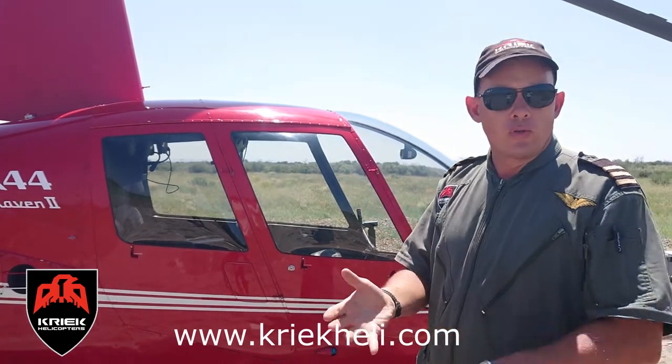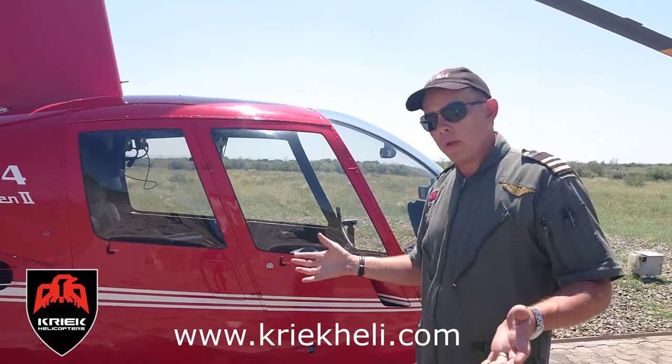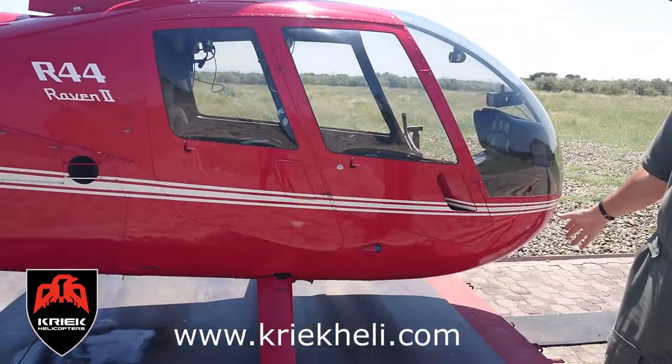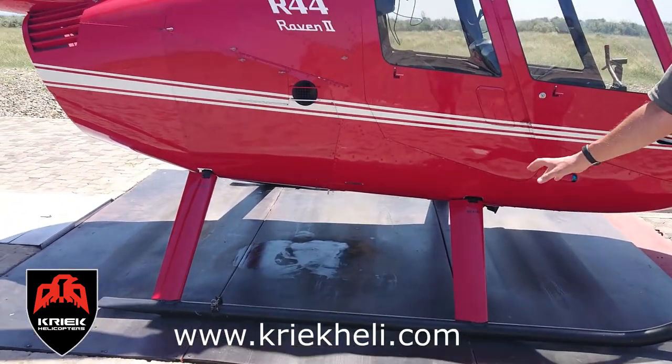We love it. You use it for game capture, filming, tourism, wedding flights — whatever you want to use a helicopter for. You can see the skids, it's well finished, with some bearings on the skid struts as well.